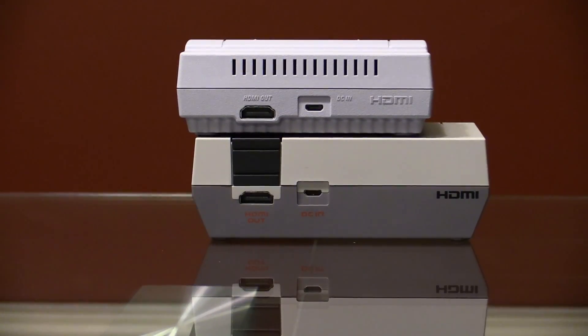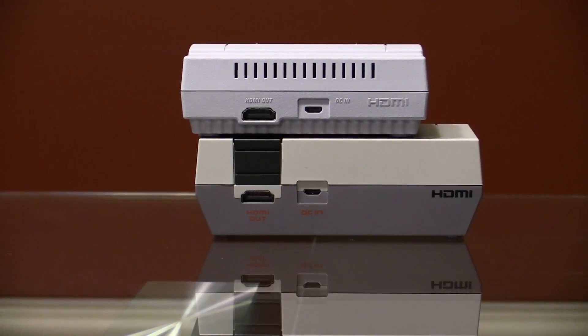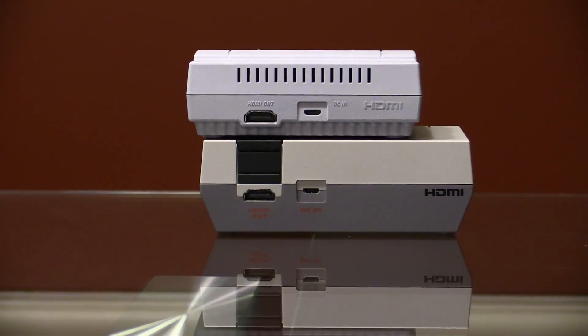But my biggest question was: are the boards similar or identical? Did Nintendo manufacture new boards for the SNES Classic, or did they make a bunch of boards all at once and flash different software on them? And are they alike enough that if you wanted to, could you swap their boards and would they still work?